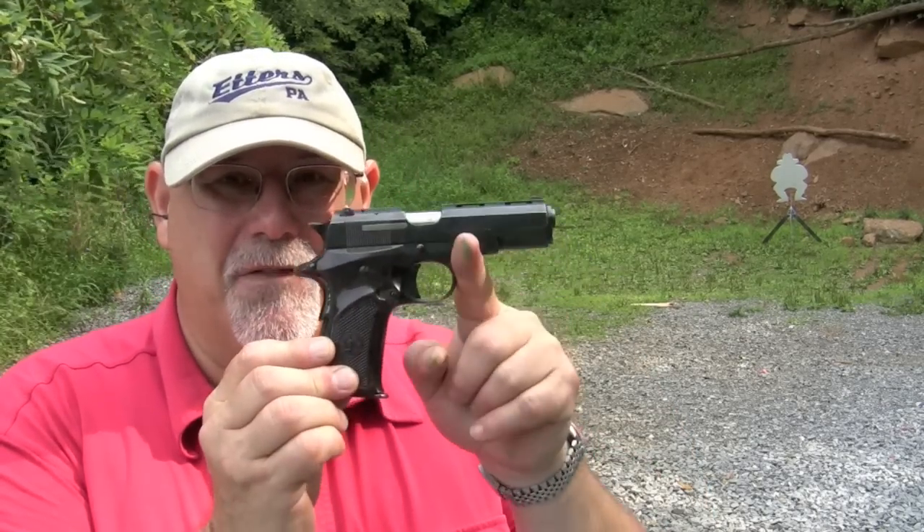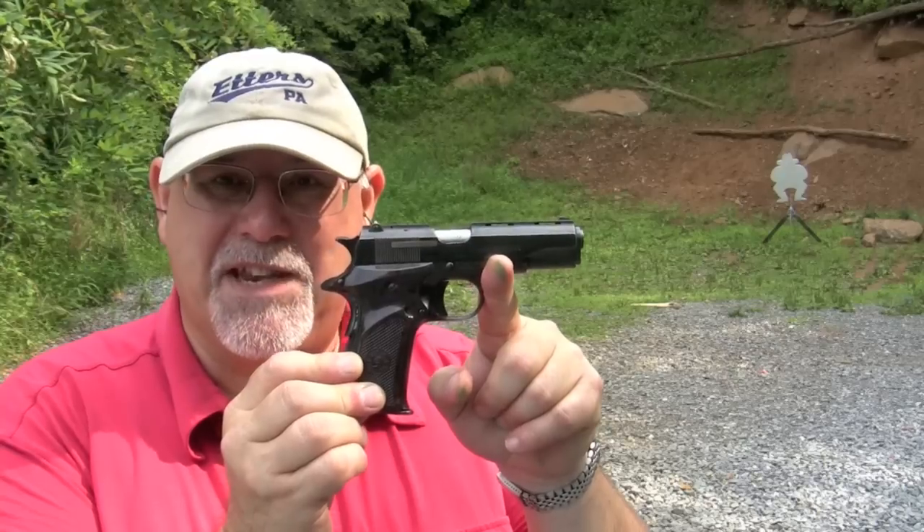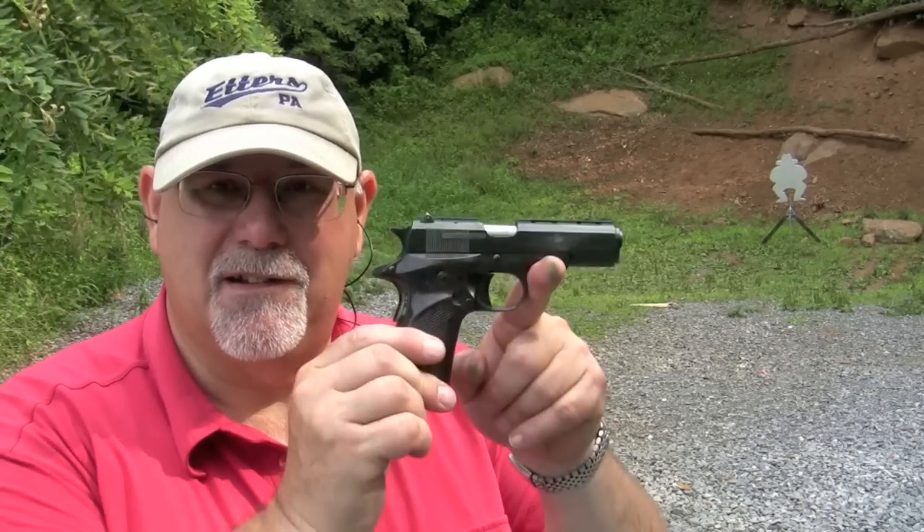Evil Roy is lurking 15 yards downrange. We've got the little Llama Especial loaded up with some full metal jacketed ammo. Let's see if we can make ol' Roy ring from 15 yards with this little tiny job. Should be fun.